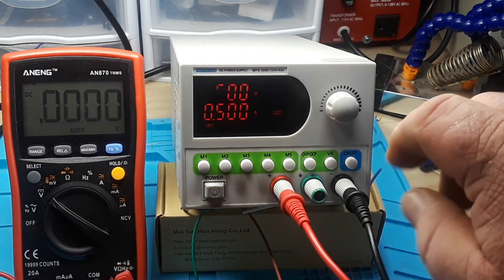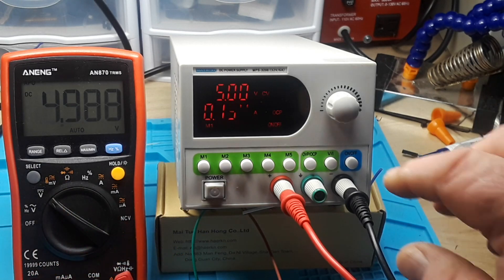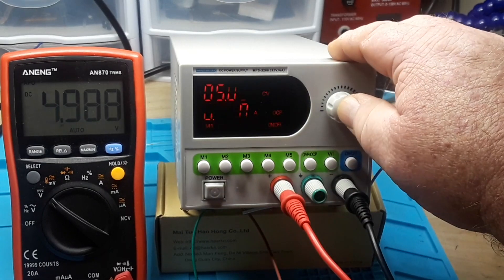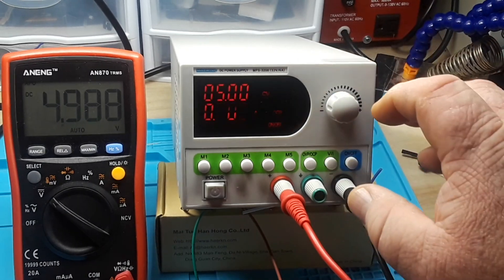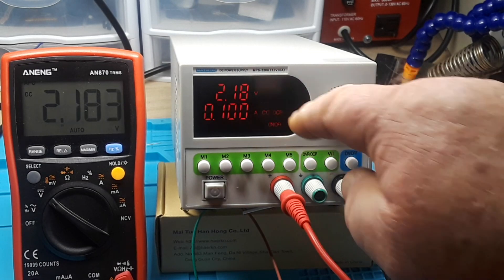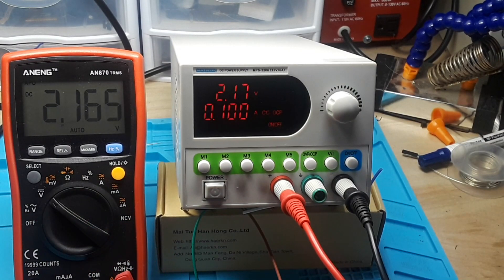Going back to program number one, we can see we're in constant voltage mode with the bulb dimly lit. We can switch to constant current mode simply by adjusting the current down. Now we're in constant current mode with the over-current protection active — the bulb is barely lit. This is a switching power supply, so there's no big transformer inside.